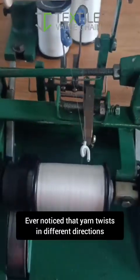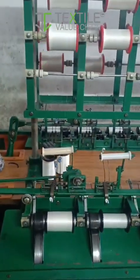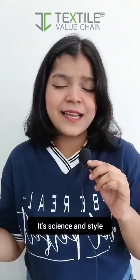Ever noticed that yarn twists in different directions? That's not random. It's science and style.